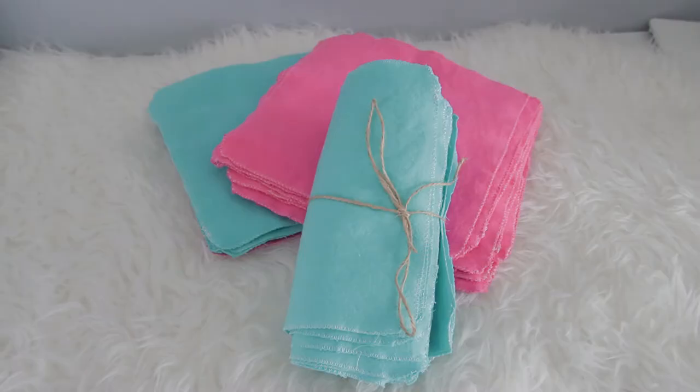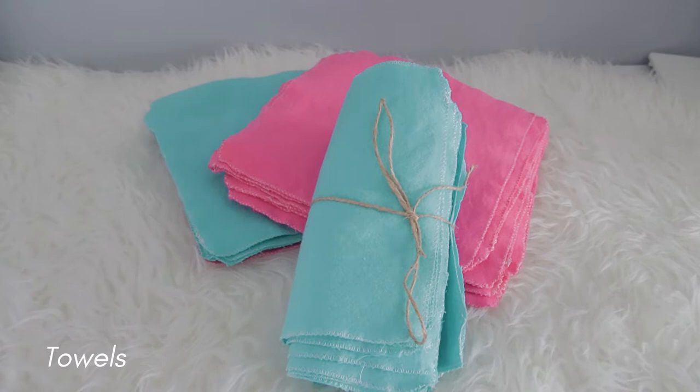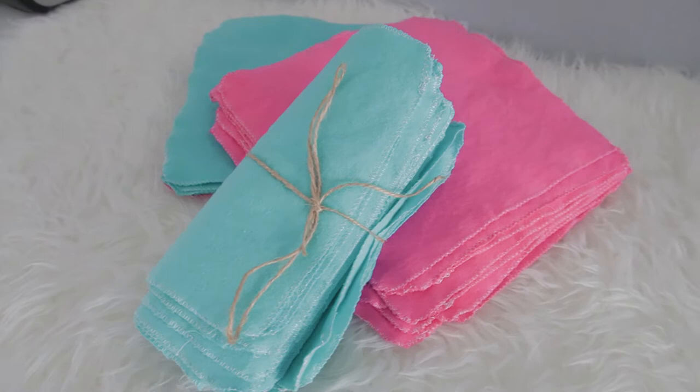Here they are! Reusable paper towels — or unpaper towels, however you want to call them. They're great for drying hands and surfaces.